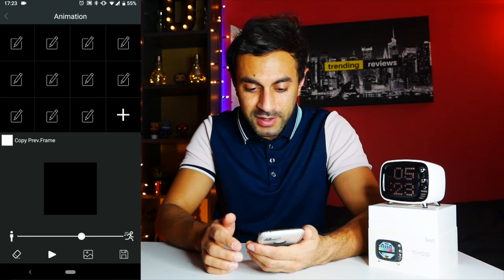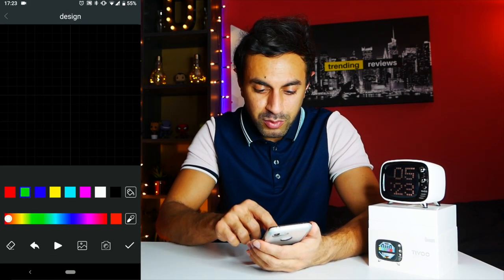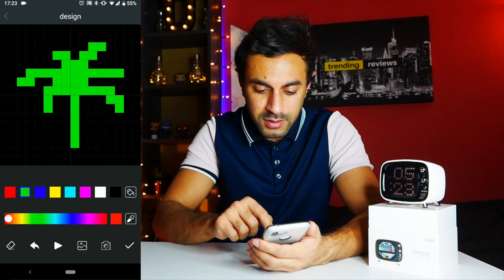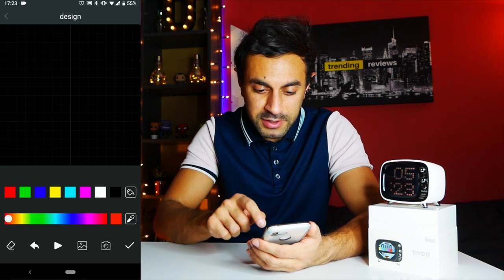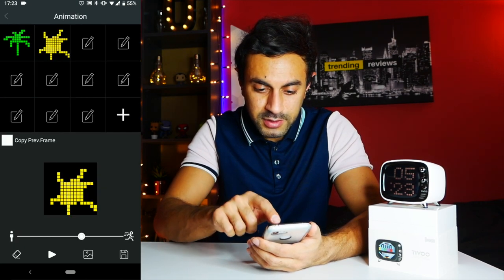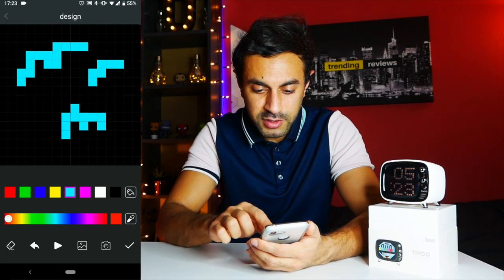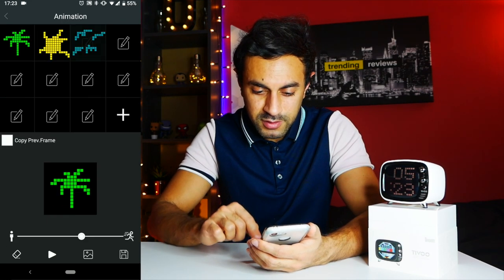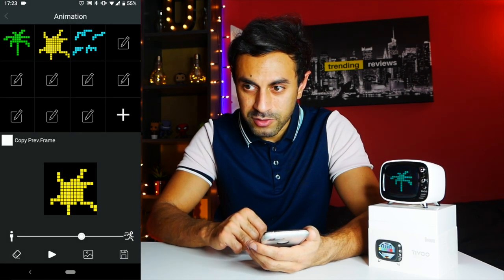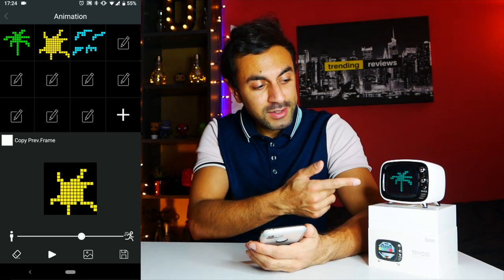Under Animation, you can add your own things to cycle through. For example, I'll draw a quick tree, tick it, add another frame — maybe the sun again, tick — then draw some birds flying, and then play that. You can send that through and you can see it cycles through the animations of all your designs. You can create as many as you want and they'll cycle through on there.